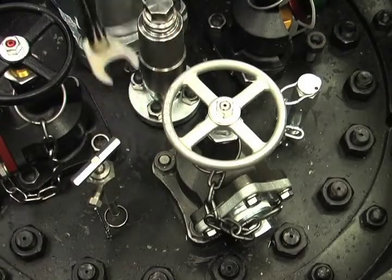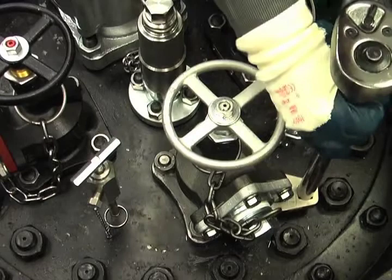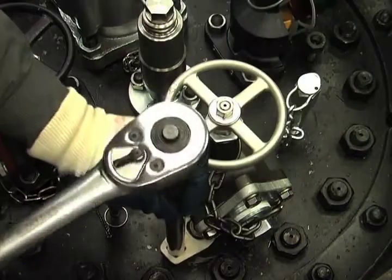Tighten down the flange nuts nearest the leak, then alternating 1, 3, 2, 4.